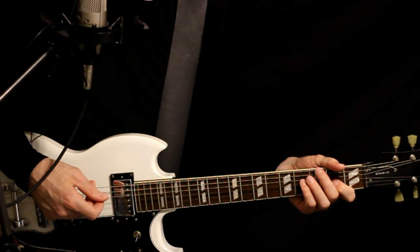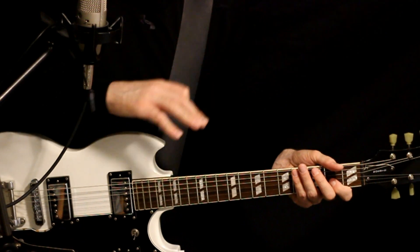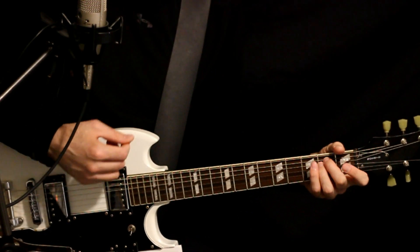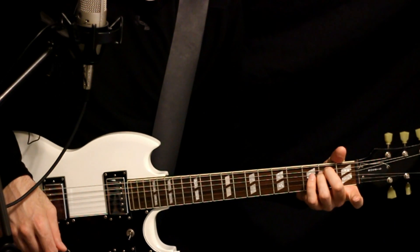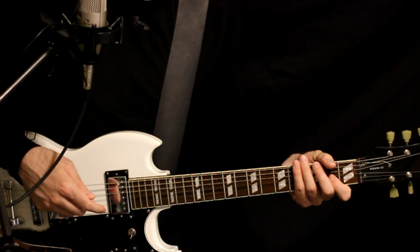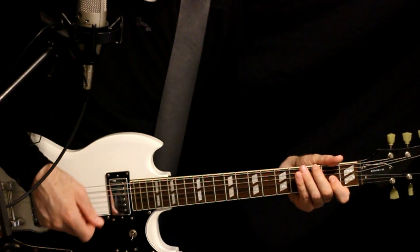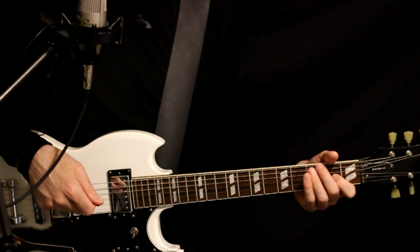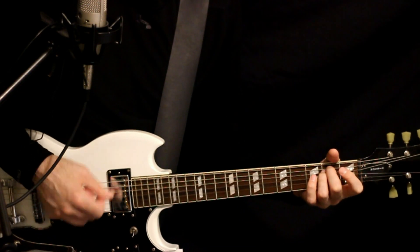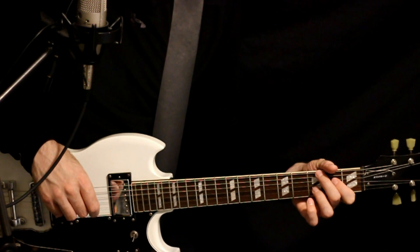So we'll do the G sus2 — you can shuffle strum it or just do one big strum and let it ring. Then just come off to the E minor, and you can do a big full E minor here — sounds nice. Then we go back to that G suspended second and carry that out for another couple of measures. Then it kind of starts over: G sus2 to the E minor, and then back to the G sus2.